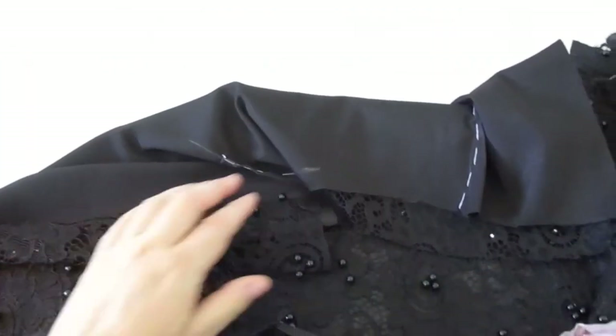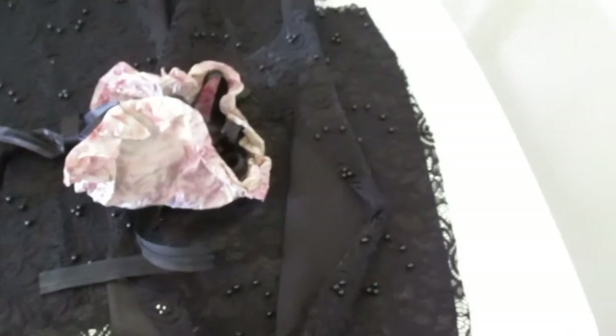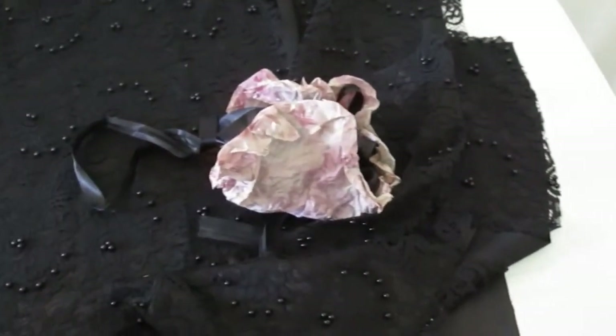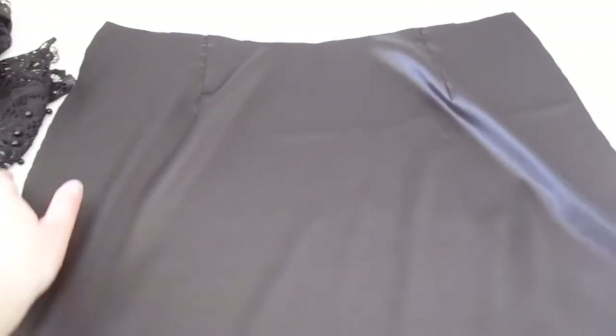How to sew the bag? I already have a video about how to sew the bag — if you're interested, go and watch it. I have also already created a design method for Lubox. I have prepared my plastic fabric, which serves me as atlas.